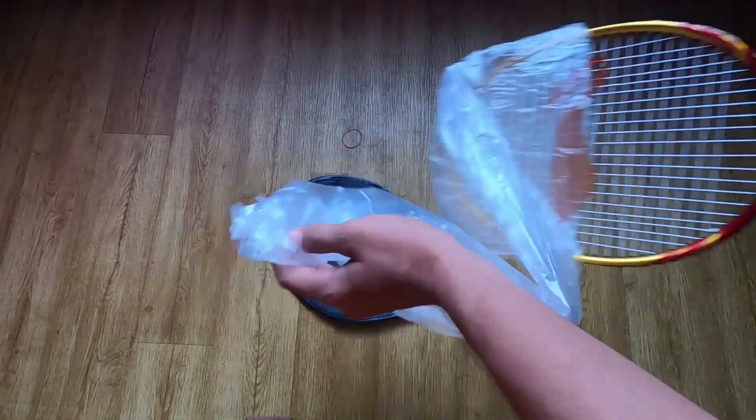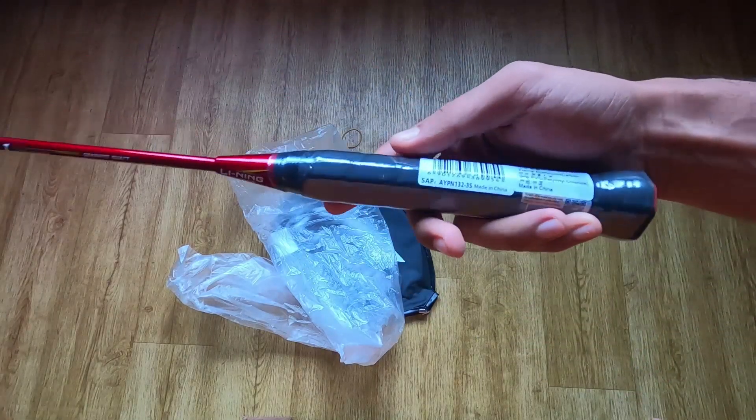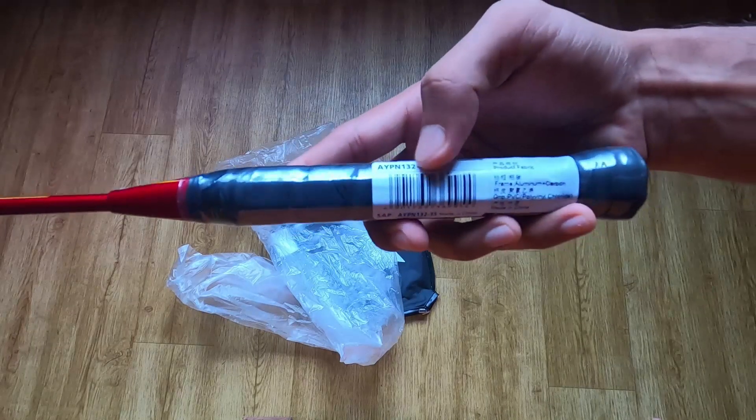I have a logo on this side. This is made in China. This is boycott China.